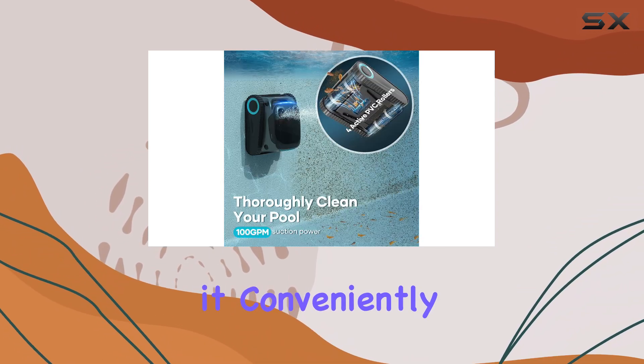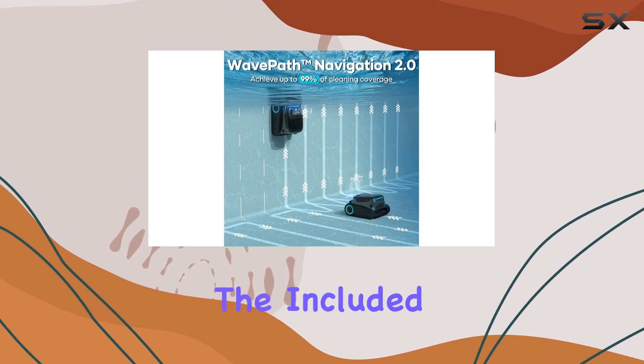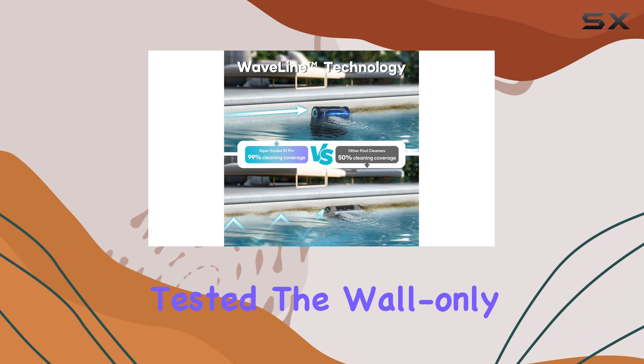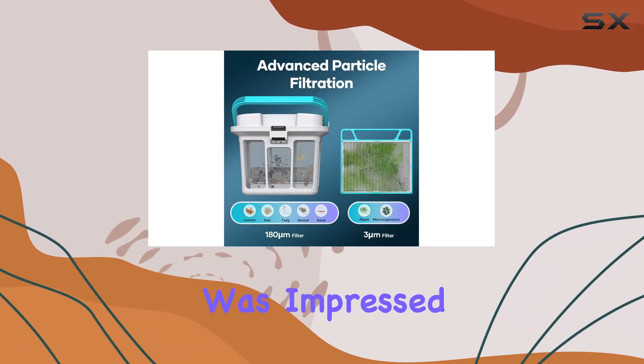Once it was done, it conveniently stopped near a wall, and I was able to lift it out easily using the included hook and a pool pole. I also tested the wall-only, floor-only, and waterline cleaning modes, and I was impressed with the results.